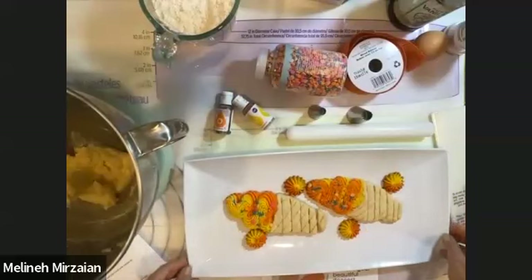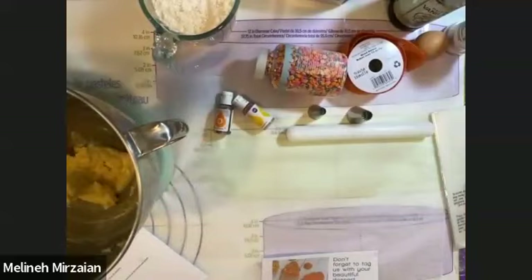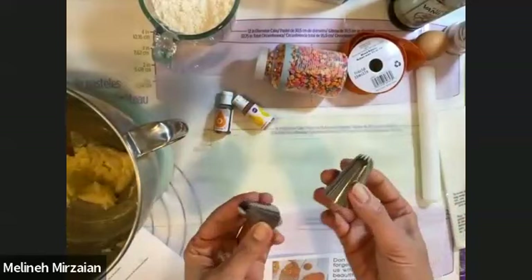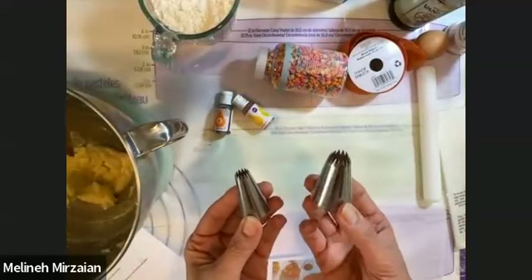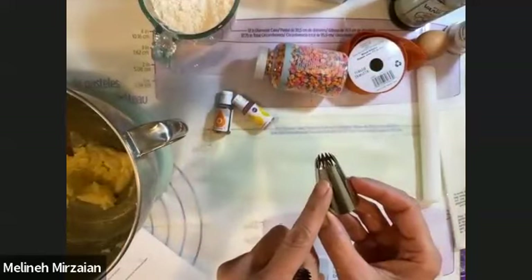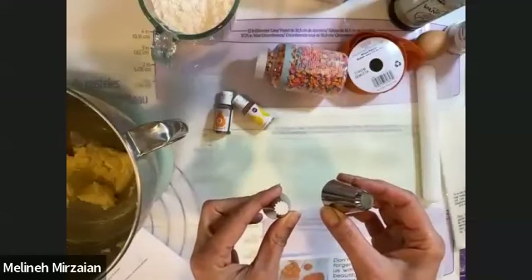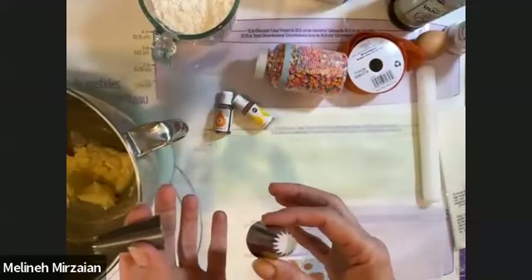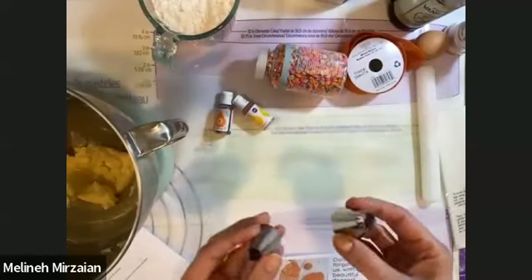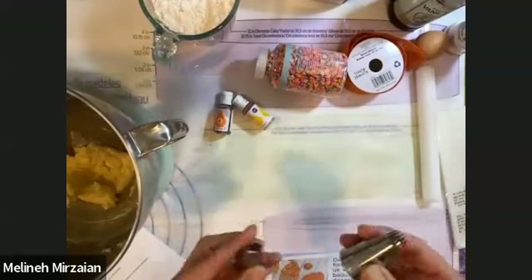These are the super cute cookies we are going to make today. We'll need our tips — these are the B series. The small one is B-small and the big one is B6. They give you the same shape when you pipe them, whether it's buttercream or cookie dough; one is just bigger than the other. Once you start practicing with them, you'll know what works best for what you're trying to do.